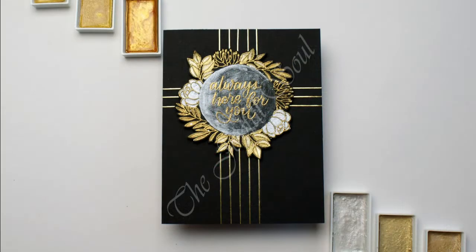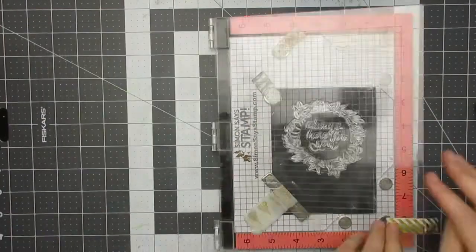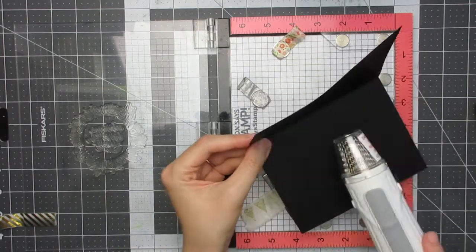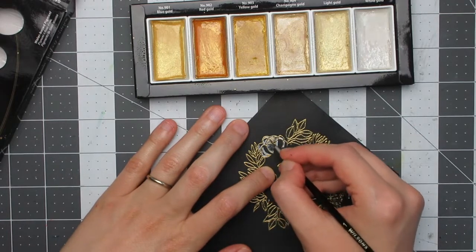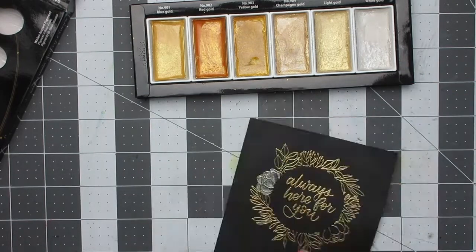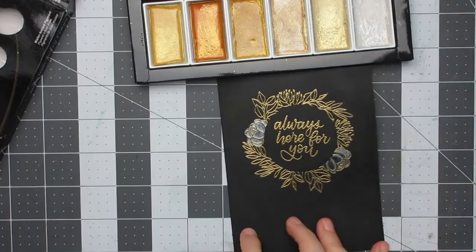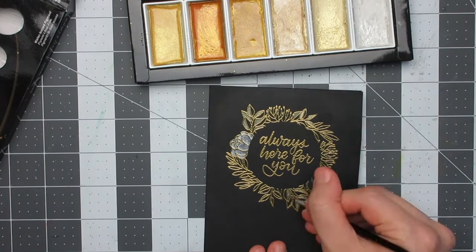Moving on to the third card, I'm doing metallic watercolouring onto black cardstock. I've done this a few times before and I like the way it looks — even without being an expert watercolourer, I find it's quite a forgiving look. I first used Golden Crown embossing powder from Love from Lizzie to heat emboss the circular frame and sentiment onto the black card base, then used Gansai Tambi Starry Colours, starting with white gold on the flowers — painting flat colour worked better than drawing out the colour with water.